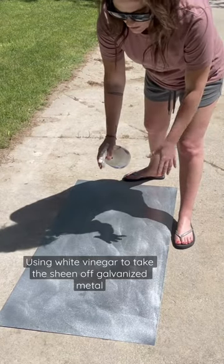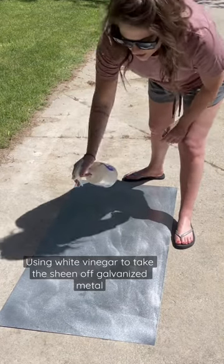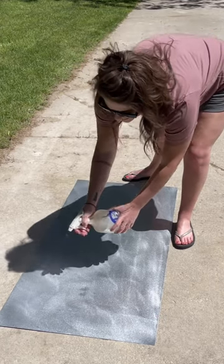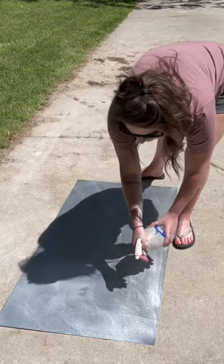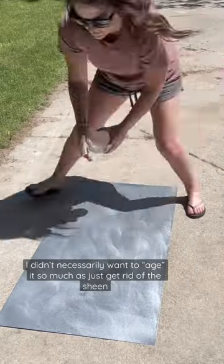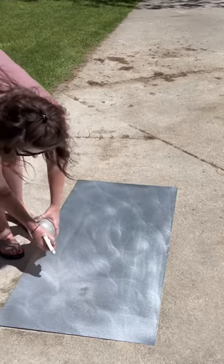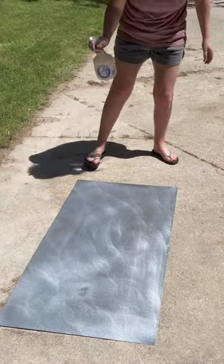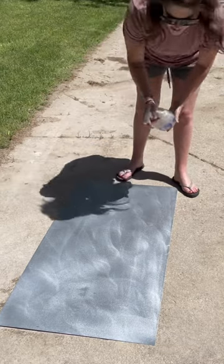I'm going to try to age this galvanized metal with white vinegar, so I'm just going to spray it on and see if this works. I also have no idea if I should be doing this in the sun or not, but I feel like I read somewhere that this should speed up the process.